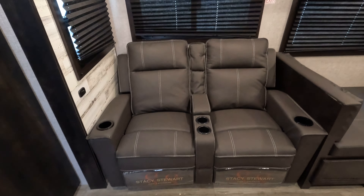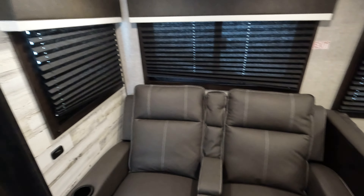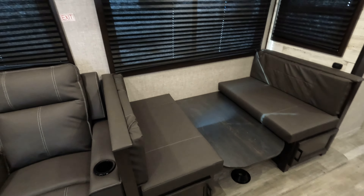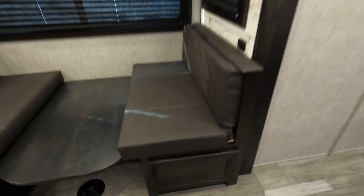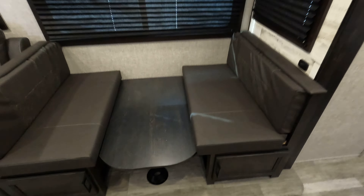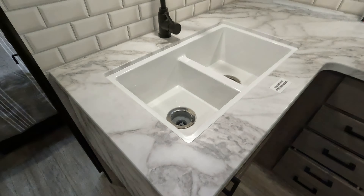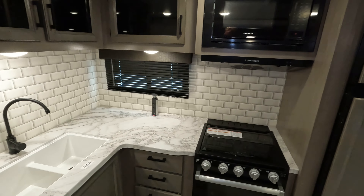Moving right along — theater reclining seats. That is looking at the television, so you're not turning your neck or anything like that. I do have the windows drawn for the camera, but the windows in here are huge. If you need to open those up and get a bunch of airflow going, there'll be plenty of space. Easy access from the front — you can always go top down underneath the cushions, but hopefully you won't need to. No carpeting. Nice flip-up countertop here — adds quite a bit of room.